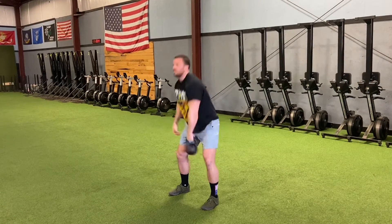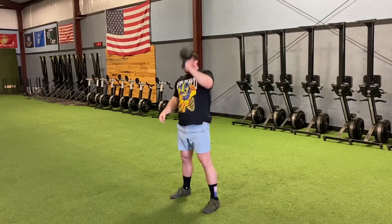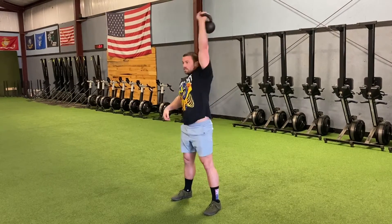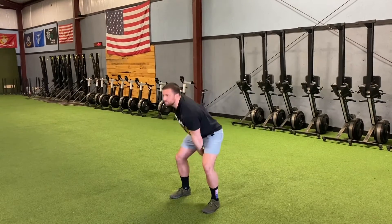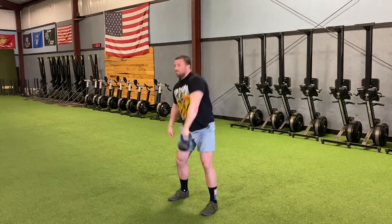Then you pull that elbow straight up and finish overhead. Make sure you meet the kettlebell so it doesn't bang into your forearm every rep. Notice I'm pushing through every time, not just letting myself get repetitive trauma on my wrist.